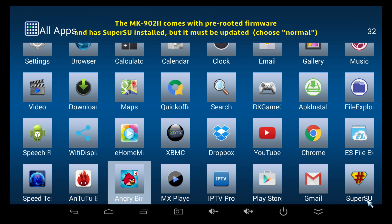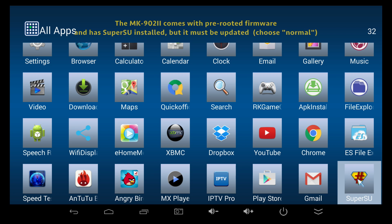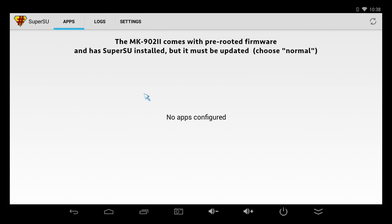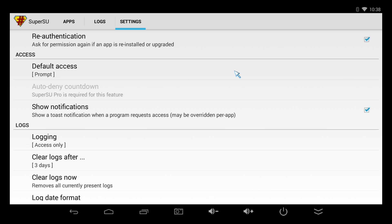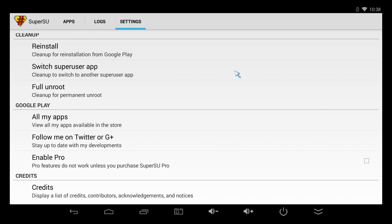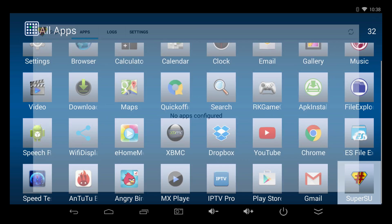Something else that's really cool is that the Ricomagic MK902 Version 2 comes with rooted firmware. It also has the SuperSU app installed, so you want to go ahead and update that and click on Normal. It's really important to do that.